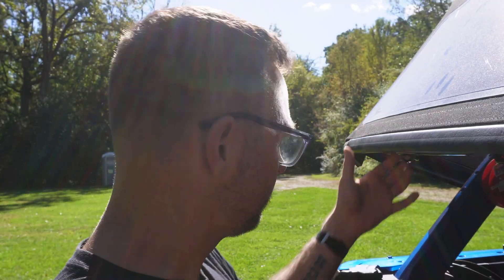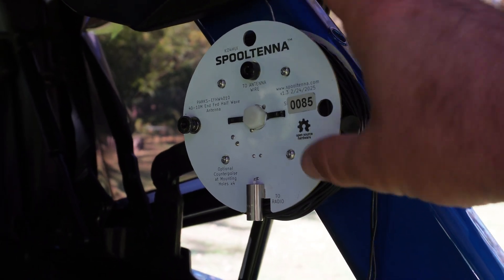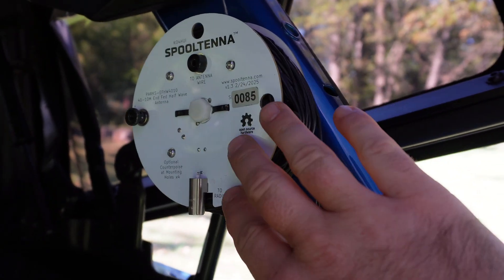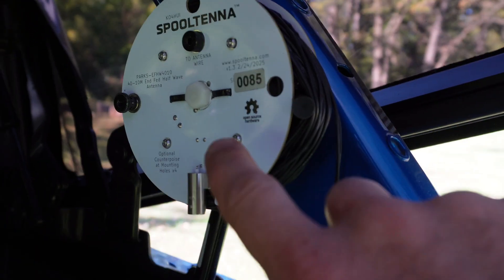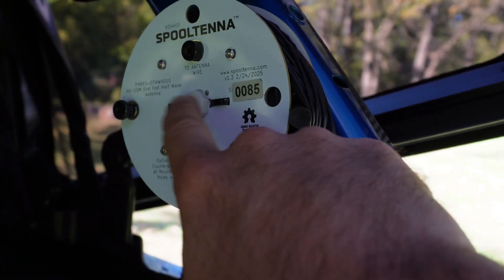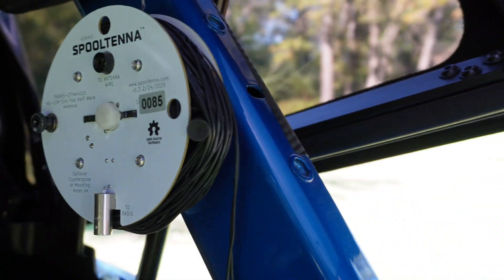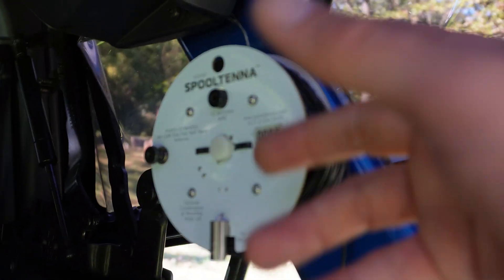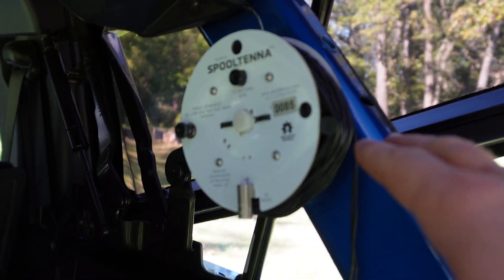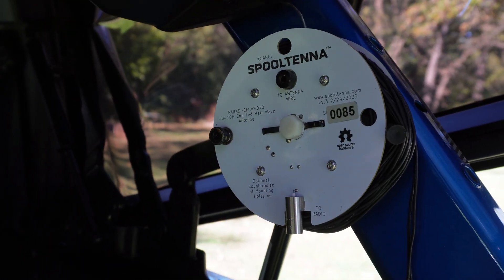If you're unfamiliar — and I'll link it below — the spool antenna is an end-fed half wave, 49:1, and you could reel out the wire. You can see I made a nice little mod: I put a glass-filled nylon bolt through the middle and two nuts on this side so that I could pull and spool in the wire without the spool antenna ever really leaving my roll bar.